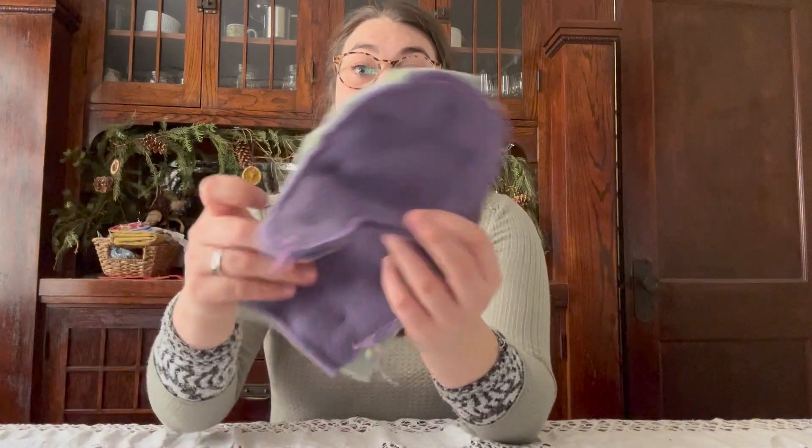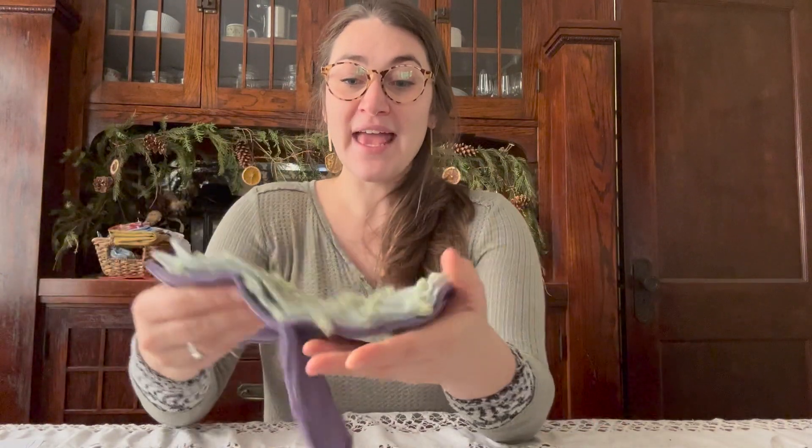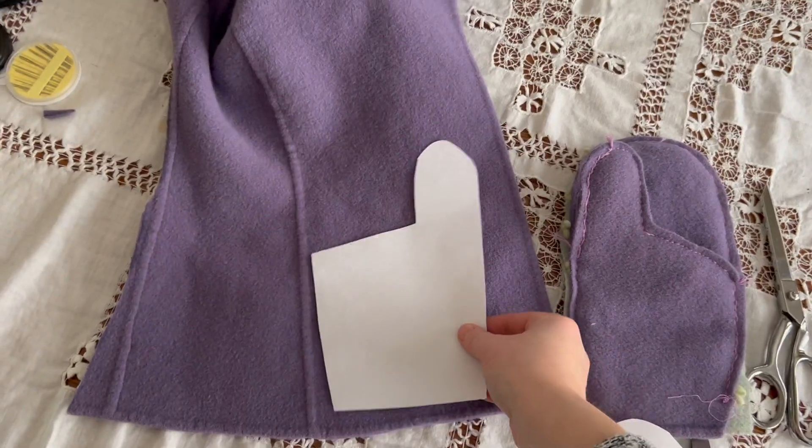So I went ahead and made a larger size. I did the same colors because I kind of like them, and I stitched up one last night. Now it's time to cut out that second mitten.